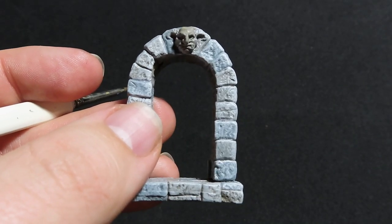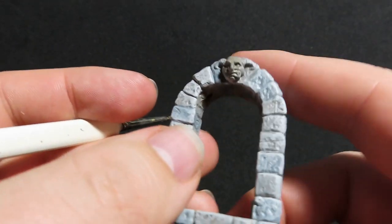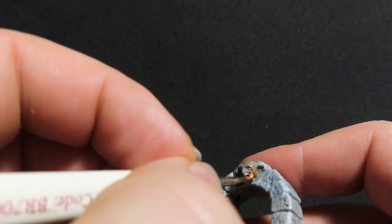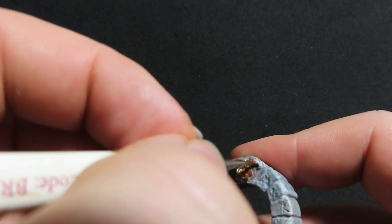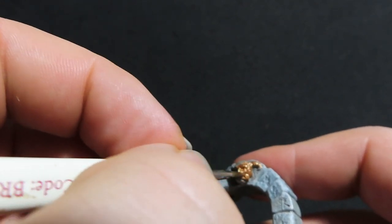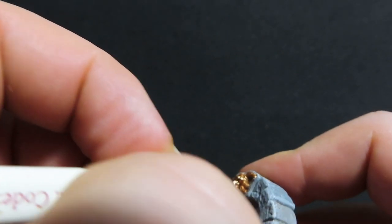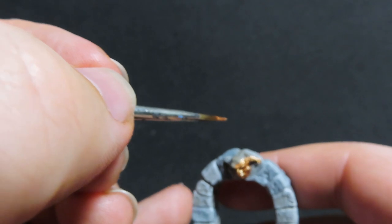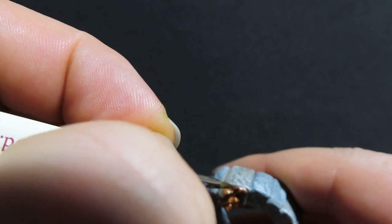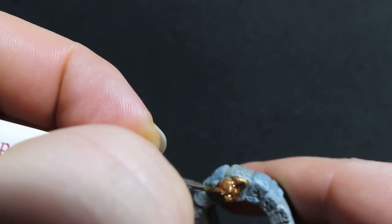Now we're going to be painting the goblin piece on the castle door. I'm going to use Brassy Brass from Vallejo for this nice goblin head carving — a door ornament — painting it up in a brassy colour to really give it a pop of colour. I'll also be doing this on both doors, so the dungeon door as well — don't forget that.